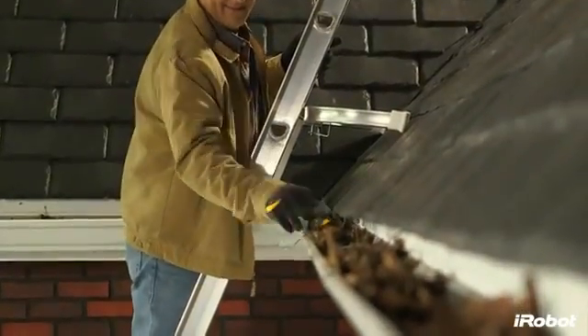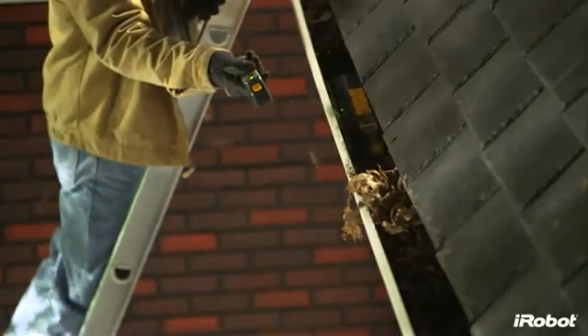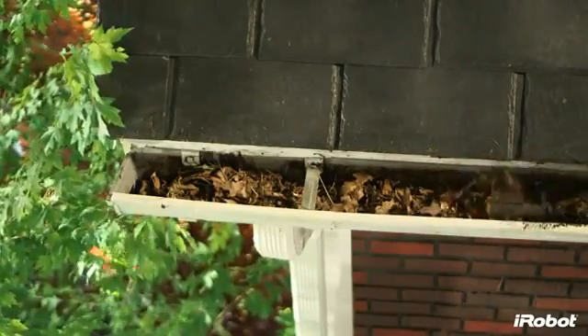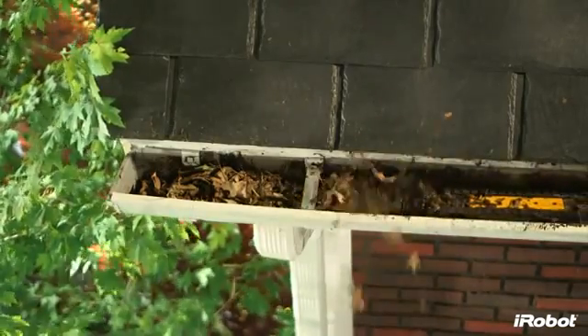Simply place Looj into the gutter using the detachable handle and let the robot get to work. Spinning at 500 RPM, the high-velocity four-stage auger breaks apart clogs, then lifts and throws them away from your roof as sweepers and a scraper clear the remaining debris and make sure the path is cleared for the robot to travel.